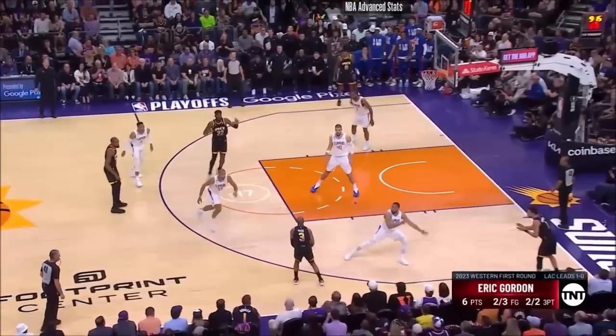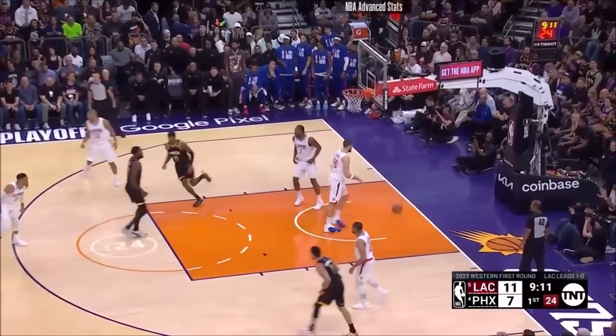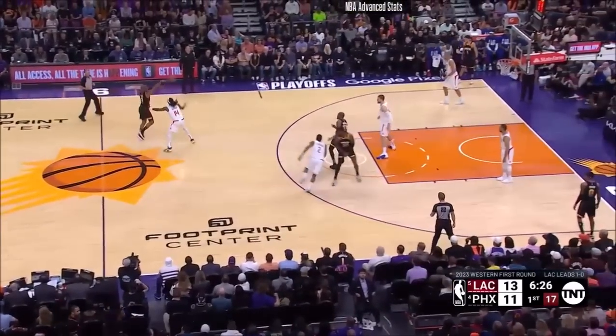The Clippers going 2-3 zone here after that bucket. Paul with a mid-range jumper — good — and that's a good sign early for Phoenix, especially against Chris Paul.